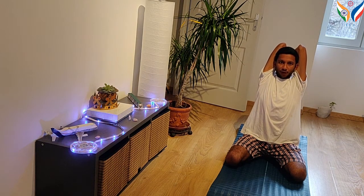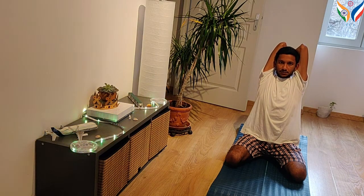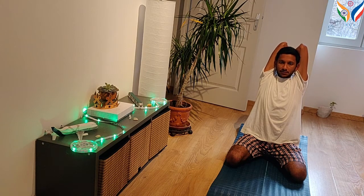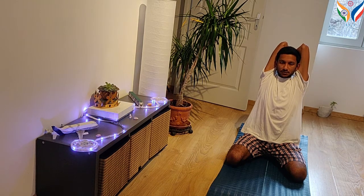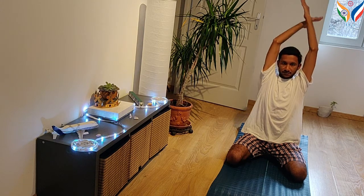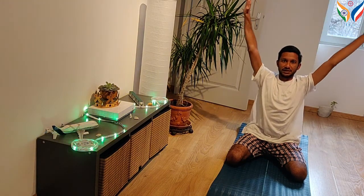Keep looking forward and stay in this position for three to ten breaths. As you inhale, slowly raise your hand and lower it as you exhale.